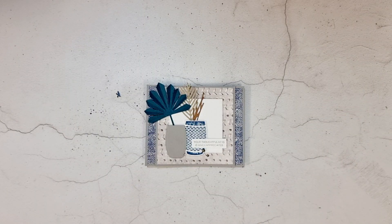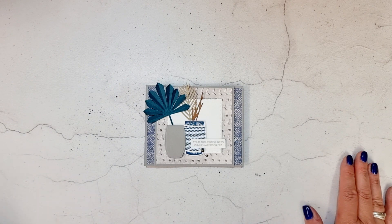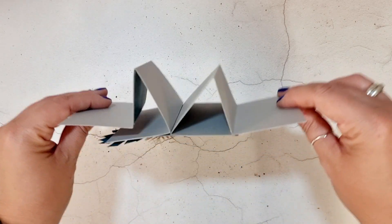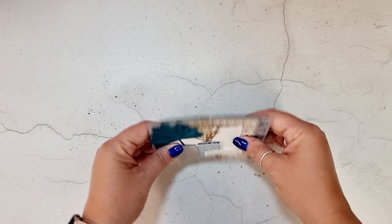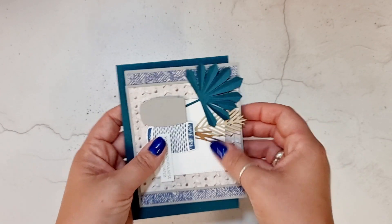Hi everyone, welcome to the final card in August card class, which has been all about the Earthen Elegance suite. I've loved making these cards with you all and I do hope you've enjoyed them from home as well. The final card is a flying seagull card design — it looks like a seagull, it's all very fun. These papers went really nicely with it as well. It folds completely flat so you can pop it in an envelope and send it, and it is just a bit smaller than a standard card.